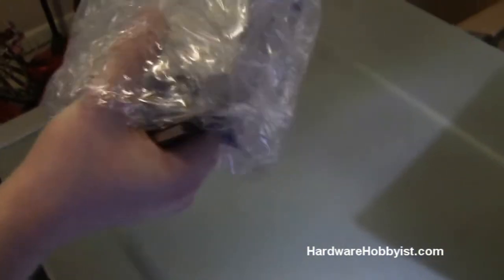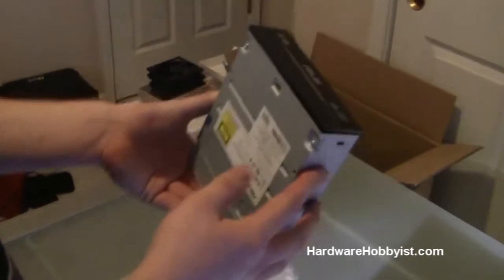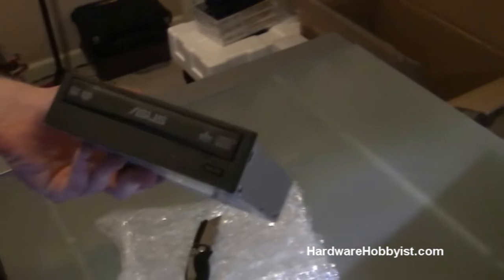Now let's go over to the CD/DVD drive. These components are kind of annoying to me because they're still really slow. It's so much faster if you have your data on flash memory, but obviously all the programs you're going to get will come on CDs and DVDs today — something you have to live with. But these are extremely cheap components, only about 18 to 20 bucks for a new one, and there's really not much variation between them at all.